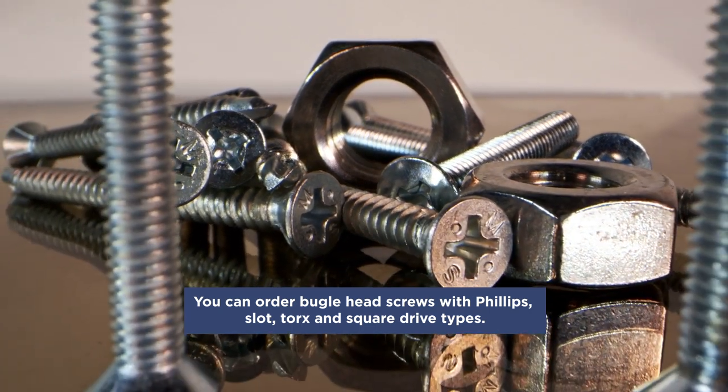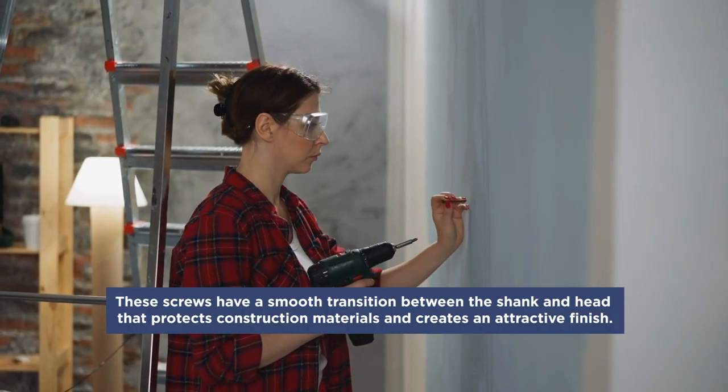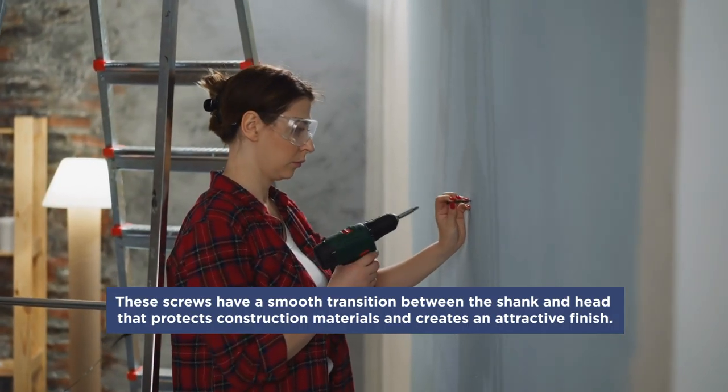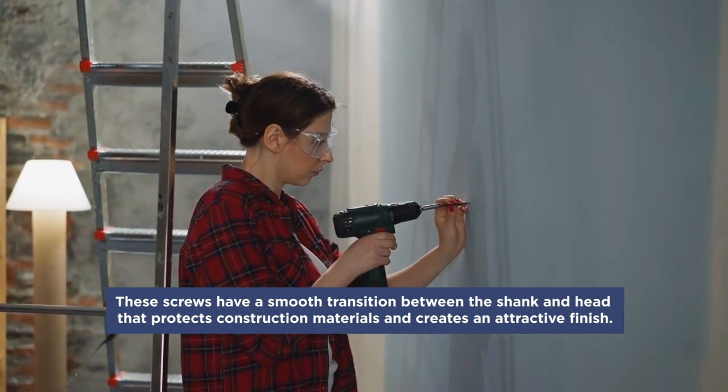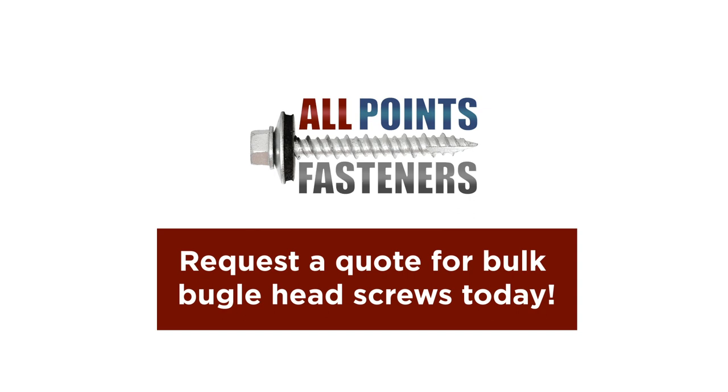You can order bugle head screws with Phillips, slot, Torx, and square drive types. These screws have a smooth transition between the shank and head that protects construction materials and creates an attractive finish. Request a quote for bulk bugle head screws today.